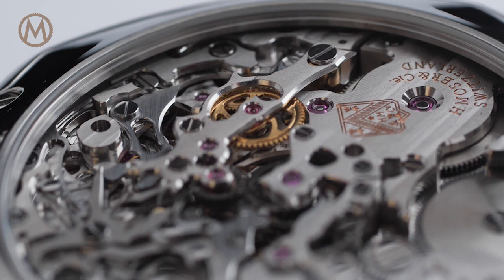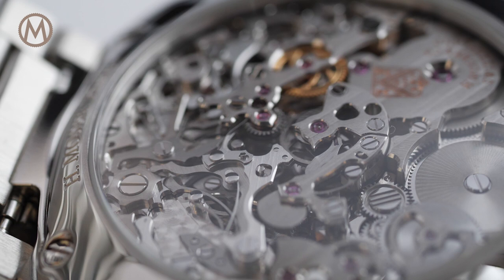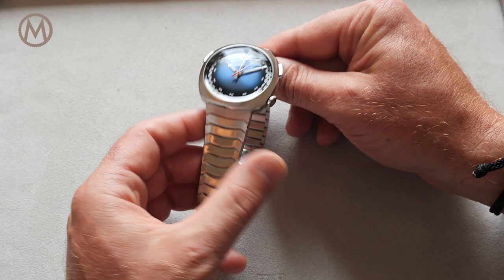Winding is bi-directional and two barrels can store up to 54 hours of power reserve. One of the specificities of this automatic movement is to have the rotor positioned dial-side, ensuring an uncluttered view through the caseback on this intricate and beautifully finished movement.